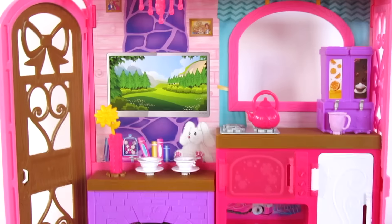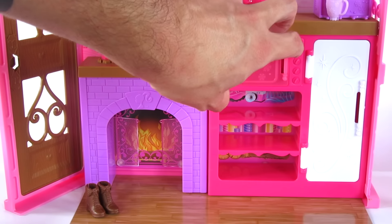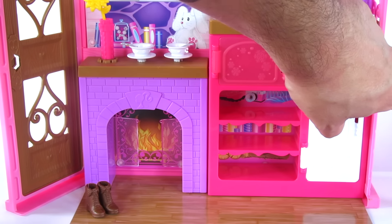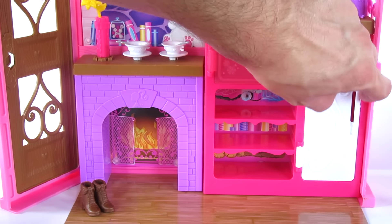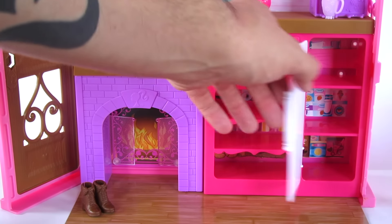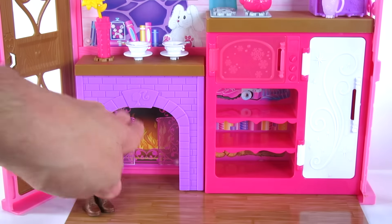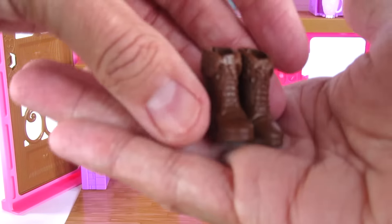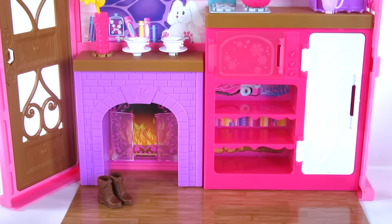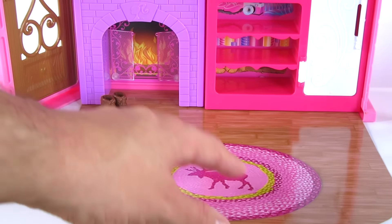Down here at the bottom there's a little microwave, and then a fridge, and a little area for some storage. And then the fireplace — it comes with a little extra pair of boots. And there's a little piece of card stock at the bottom with a rug that has a moose on it, though it's very flimsy.